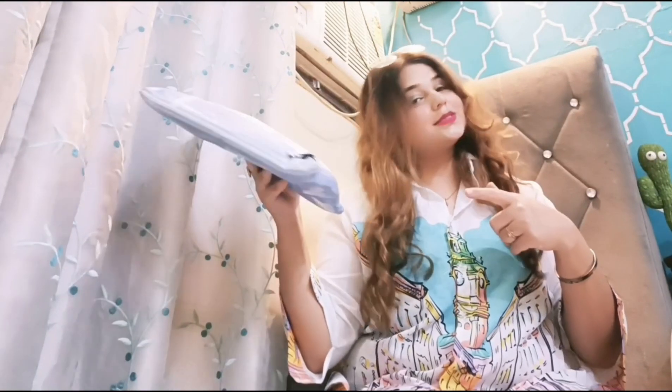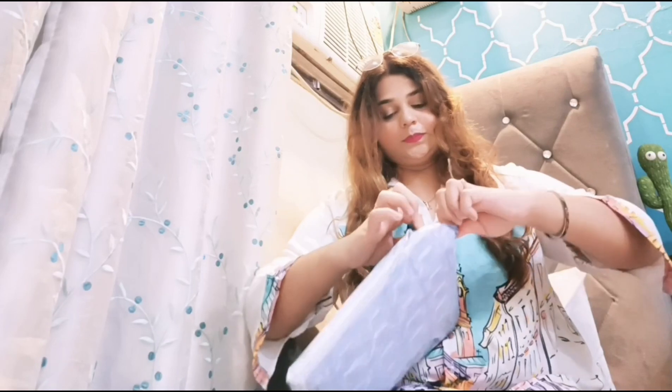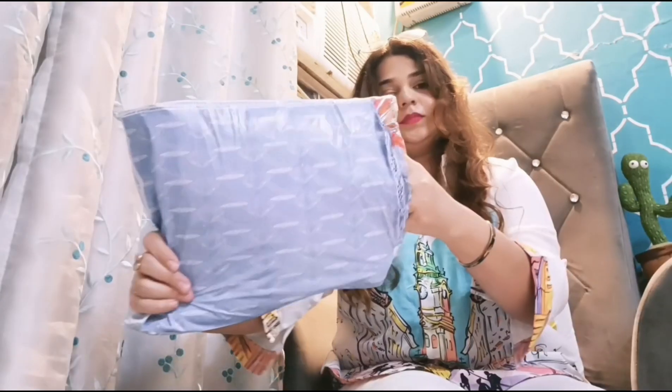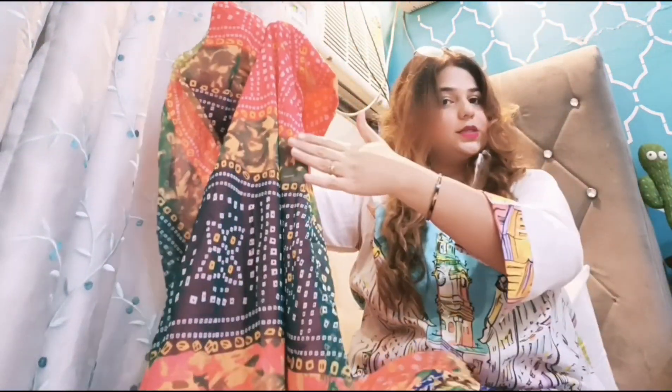Let's start with our first piece, which is going to be a Bandhni kurta set. This is a try-on haul and I am going to share my honest review. This is how it looks — a multi-colored Bandhni kurta. You can see the green tone on the top, then a mehendi tone, then peach, and then blue. It's a perfect Navratri collection.